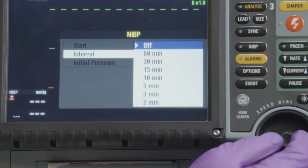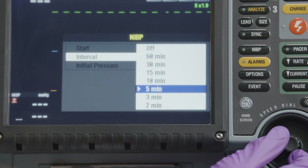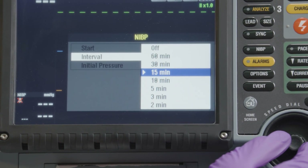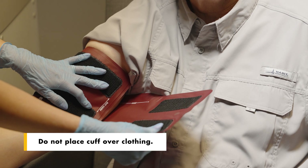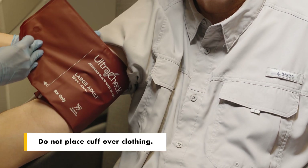Before taking a non-invasive blood pressure, clinicians can help to ensure a correct reading by following these simple steps. Ensure that the patient's clothing sleeve is not rolled or pushed up tightly, as that can create a tourniquet effect above the blood pressure cuff.